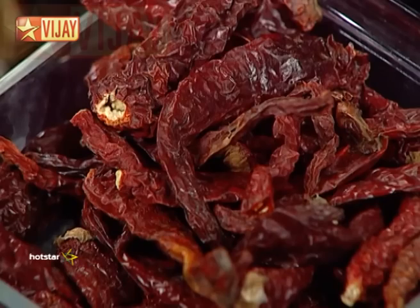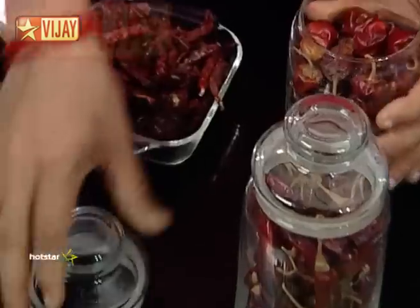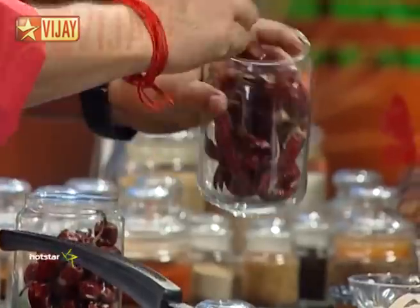The chillies used in this recipe include Bedigay Chilli, Manglur Chilli, Gundu Chilli, and Kanja and Neat Chilli. Each of these gives a distinct flavor to the Rasam.